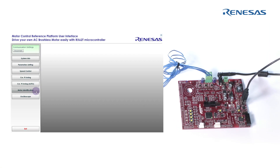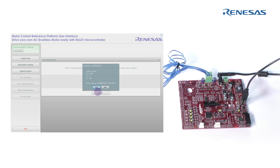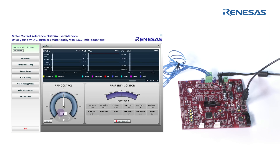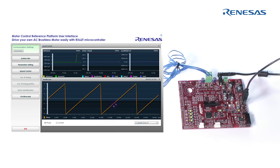The next step is to run the motor parameters identification. After this phase, the five main parameters are tuned: stator resistance, synchronous inductance, permanent magnet flux, and the PI coefficients. Now we can run the motor. We can see the phase and we can see the motor current — everything without using external tools.